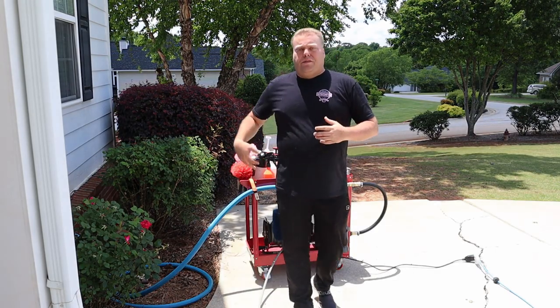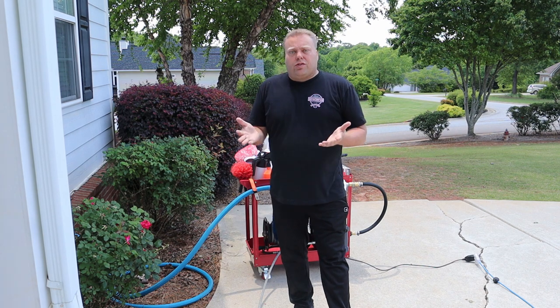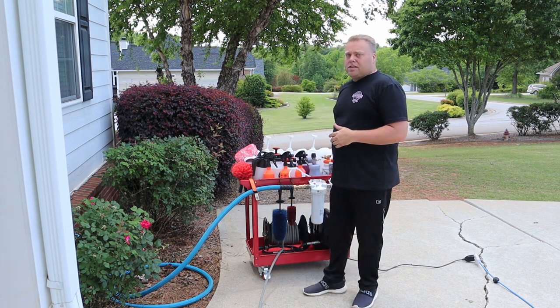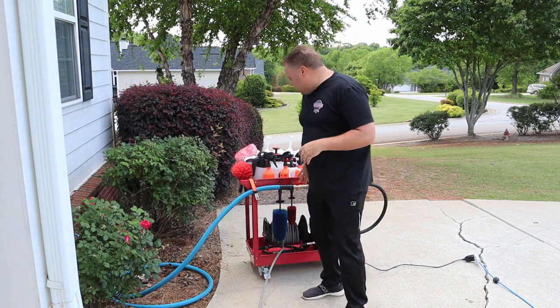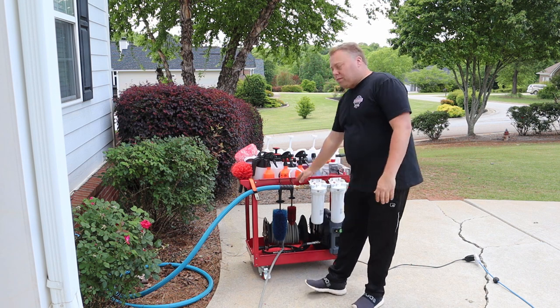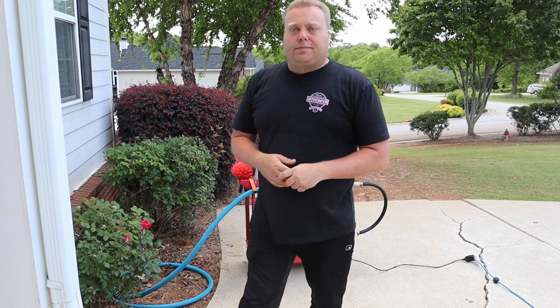We're going to test the water flow out of the pressure washer to make sure we didn't lose any gallons per minute flow rate. Carbon filters can definitely slow water pressure down, but these units are supposed to push out a minimum of four gallons per minute, upwards of close to 20 gallons per minute — they're supposed to run a whole house with multiple showers and dishwashers. Some under-sink filters that filtrate a lot better can't handle that kind of flow rate, so the biggest test is to make sure the flow through the filters is enough to run my pressure washer.